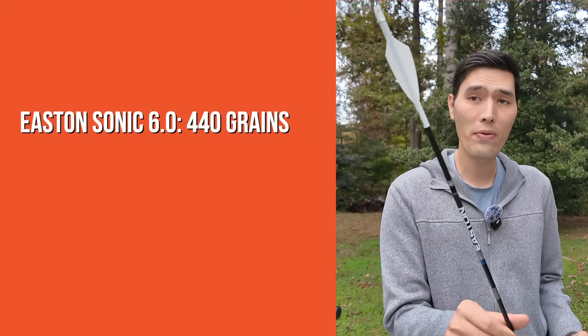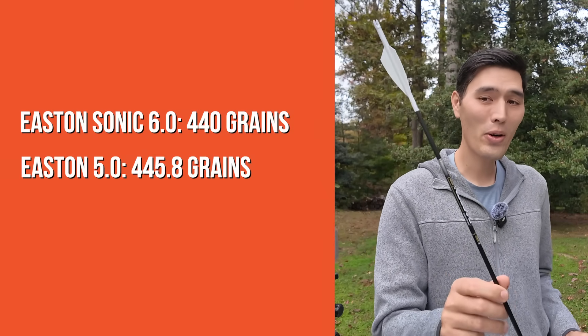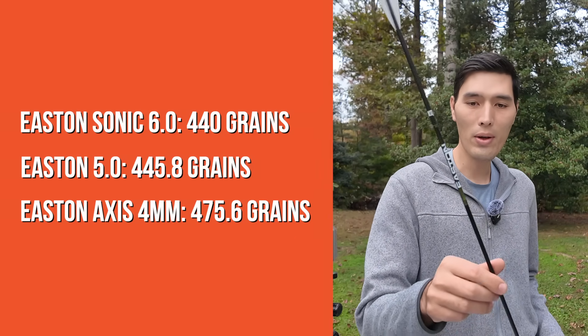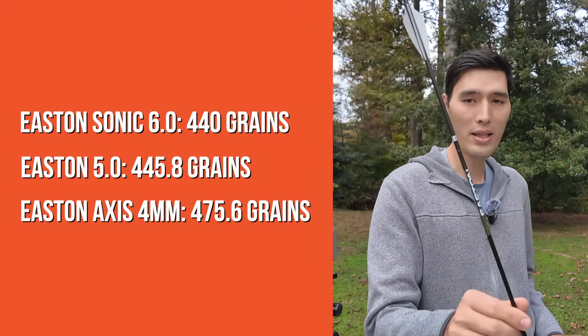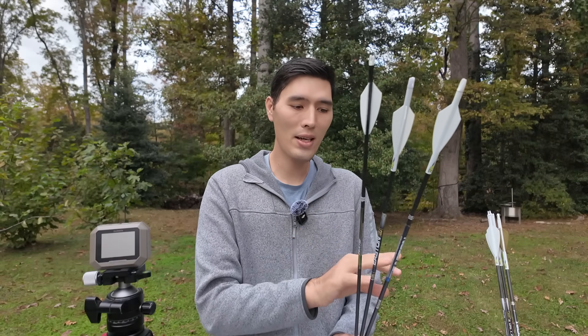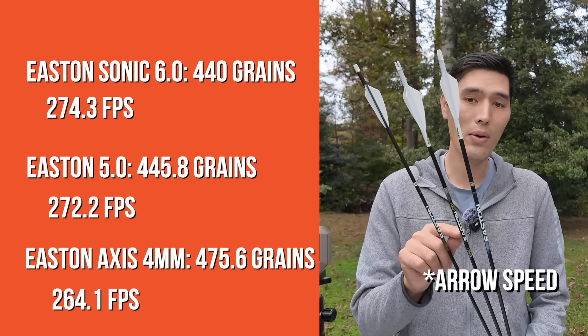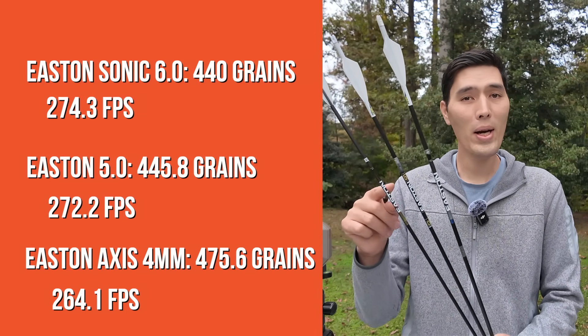For the arrow weight test, I had three different arrows that all shot a bullet hole through paper, all fletched identically off the same jig to eliminate variables. The lightest arrow was the Easton Sonic 6.0 weighing 440 grains. The mid-weight arrow was the Easton 5.0 at 445.8 grains, and the heavy arrow was the Easton Axis 4mm Long Range at 475.6 grains — about a six grain difference between the 5.0 and the Sonic, and a 35 grain difference between the Sonic and the Axis. For the six grain jump, we saw a two foot per second loss in arrow speed.